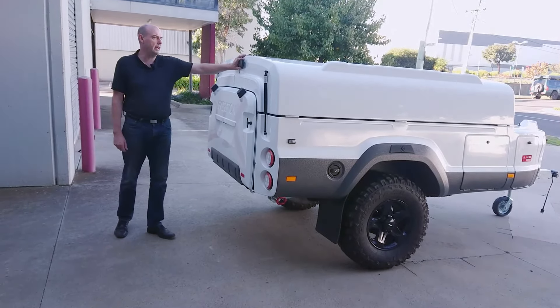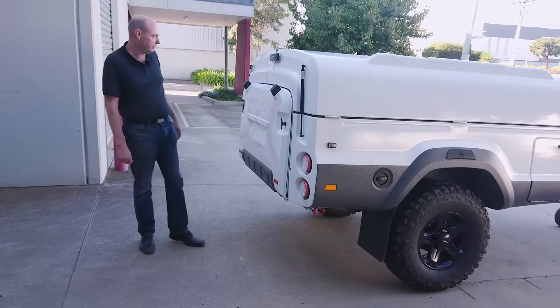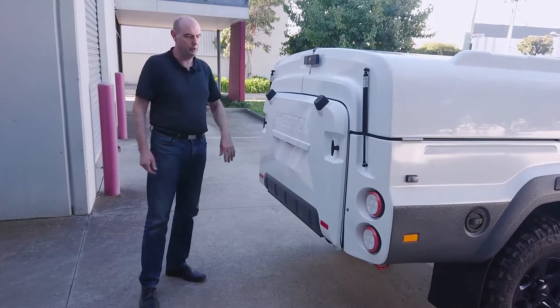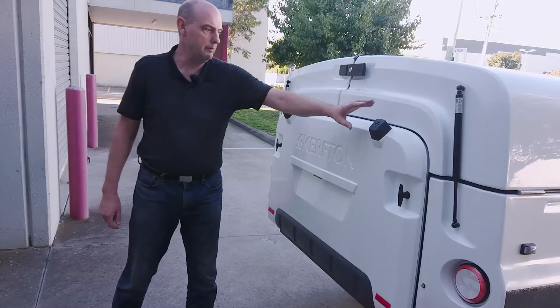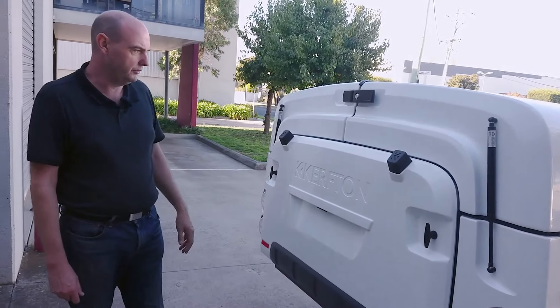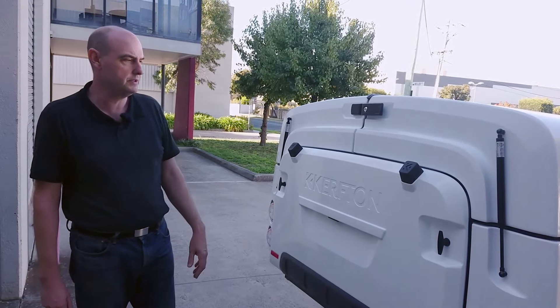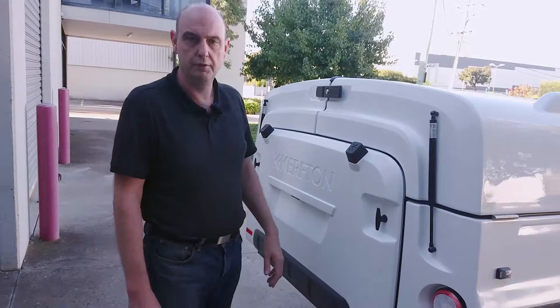At the back here, there's a latch to hold the lids closed. This is lockable — in fact, all latches on the trailer are lockable into all compartments. This is a tailgate with latches that folds down. These are the rubber bumpers that contact the ground when the tailgate folds down, so that you can use that tailgate as steps on the inside. Gas struts help you open and close those lids.